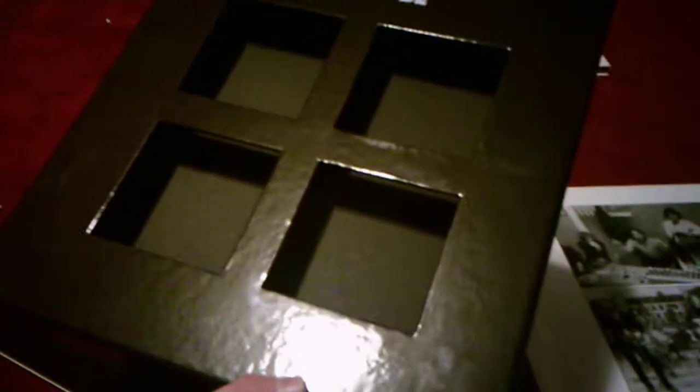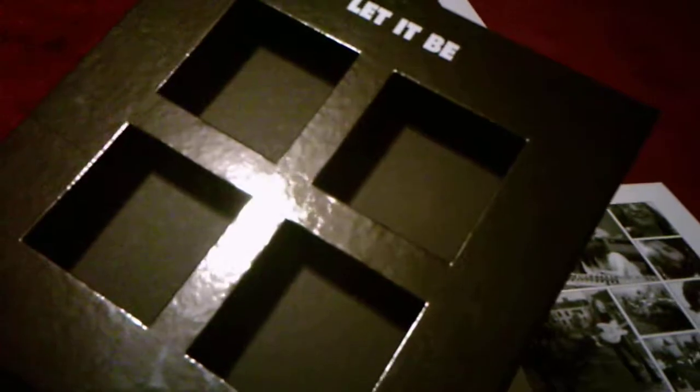I'm going to show the records. I'm not going to show the Let It Be record since I've already shown that in previous videos — it's actually the same as the newer one I have, so I'm just going to show the records for the other ones. I'll show the box though, that's where all the records go. It's about the same length as the box for the White Album Anniversary Edition and Abbey Road.